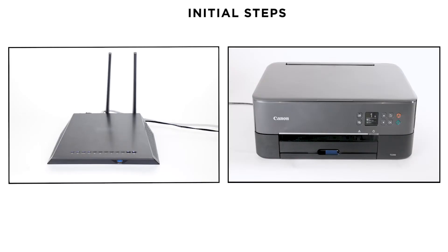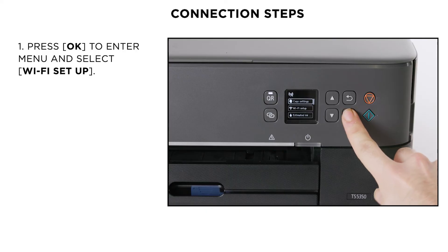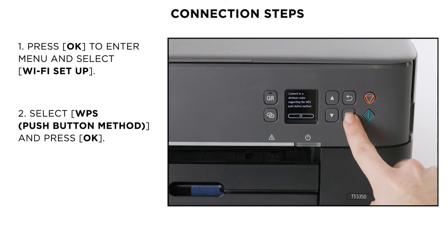Next, make sure that the printer is turned on and your router is easily accessible. Press OK to enter the menu and select Wi-Fi Setup. On the Wi-Fi menu, select the WPS Push Button method and then a confirmation message will appear. Press OK to confirm it.